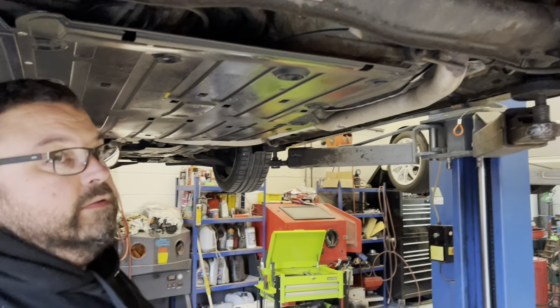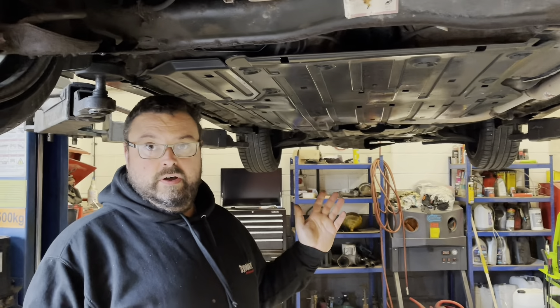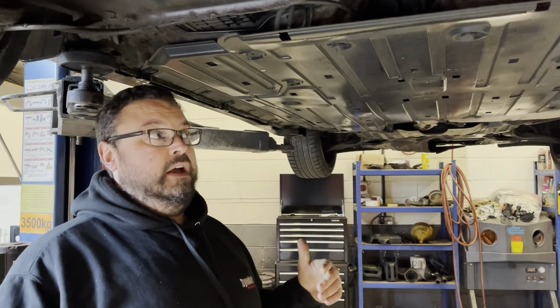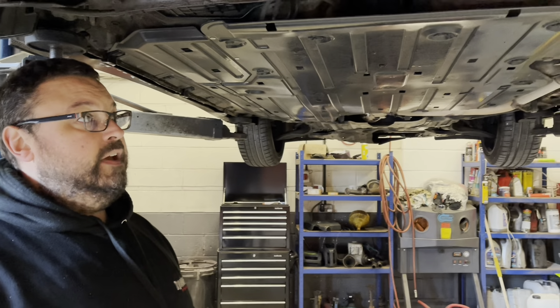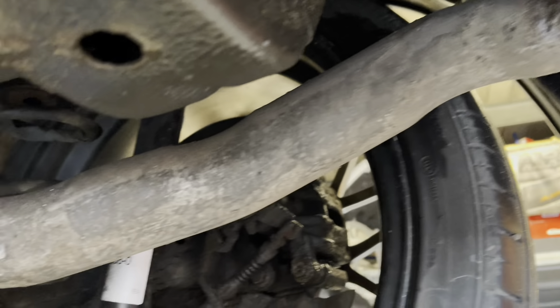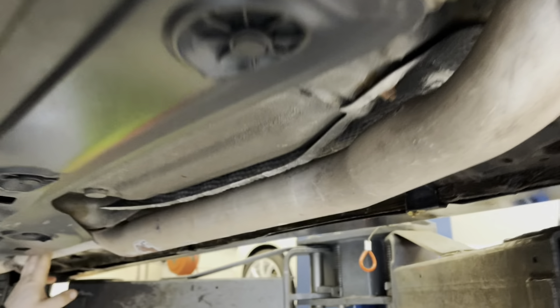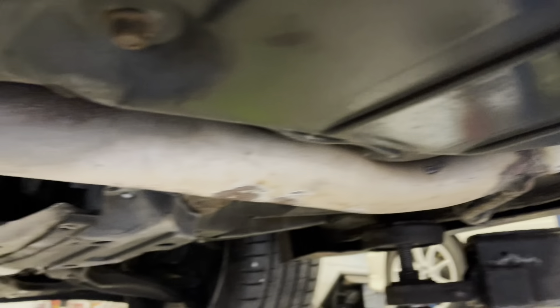Richard explains a recurring issue they're seeing: people booking in for manifold work on FN2 Civics that have custom or modified exhaust systems. This car has a custom back box section where someone cheaply cut a silencer out of the centre section. The critical problem is the flange that bolts to the cat — it has completely eroded away to next to nothing.